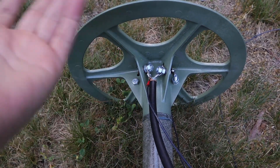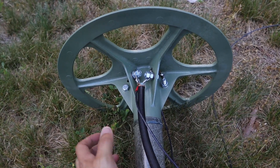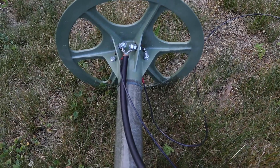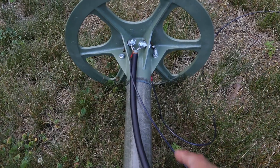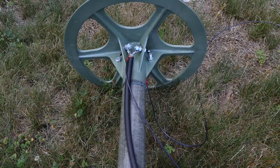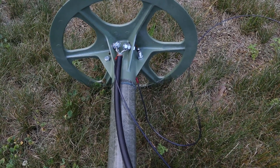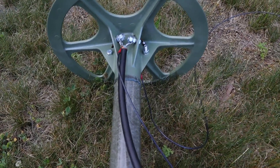Here's a closer look at my feed point and center insulator, constructed from one of the canopy spreaders that fits on these fiberglass poles. I'm feeding the antenna with a piece of RG-8 that I found in my spare coax box — about 12 feet long, not measured to any particular length, but long enough to reach easily when the antenna is in the air. I use a barrel connector to connect to a longer piece of coax and then to my radio.